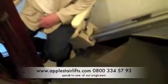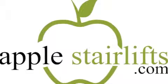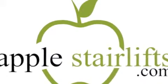Now you can see the platform is left in position and Mr McNally is on the way down the stairs. What do you think about it today?